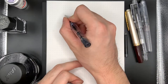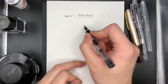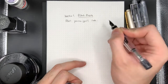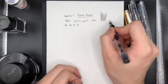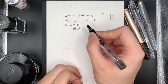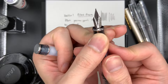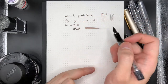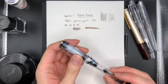Let's see how it writes. Pilot Prera, Pilot Yamaguri ink. Some downstrokes and upstrokes, right and left — no skipping. Flexibility test: there is some flexibility to this nib. This is a steel nib — you can see 'Pilot Super Quality' and it's a Pilot Medium. Wetness test: it's actually quite a wet pen, and you can see the nice brown colour here. This pen has served me very well, but I don't use it very much these days.